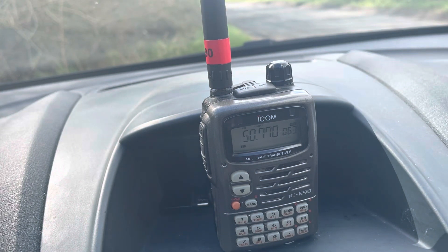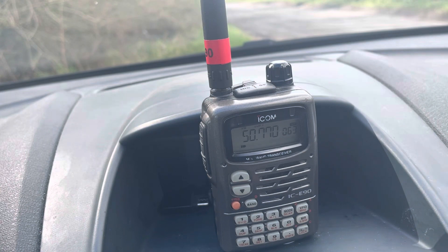They put a filter in it because if you just do the mod yourself you get spurious emissions — you cause interference. So you could actually buy it pre-modified and it would do all these bands. It's actually a really useful radio.